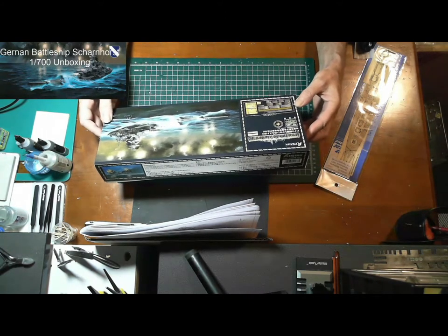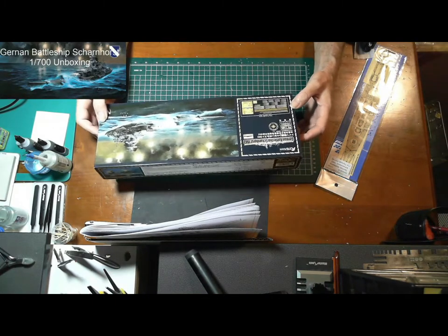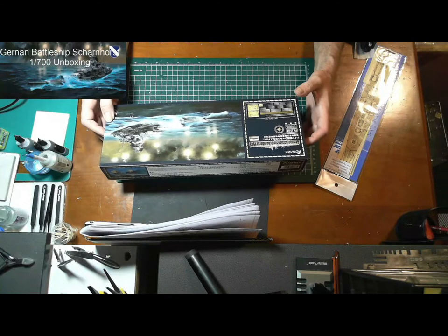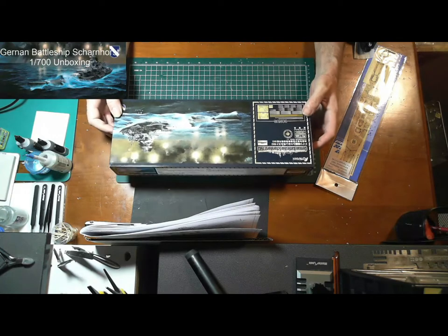This kit is a deluxe edition. It comes with bonus photo etch and brass parts.